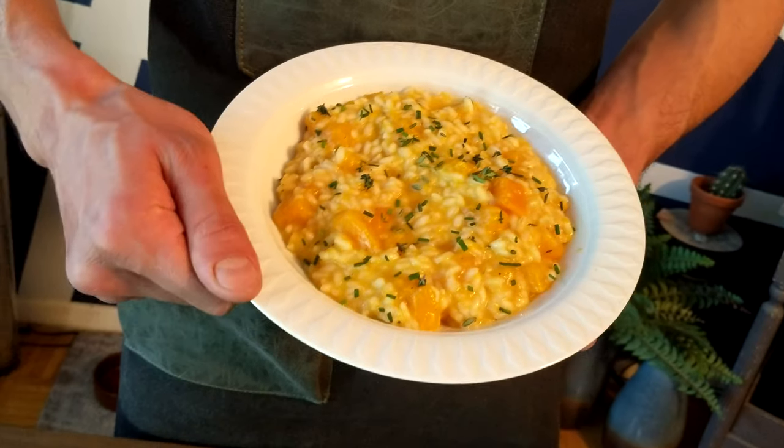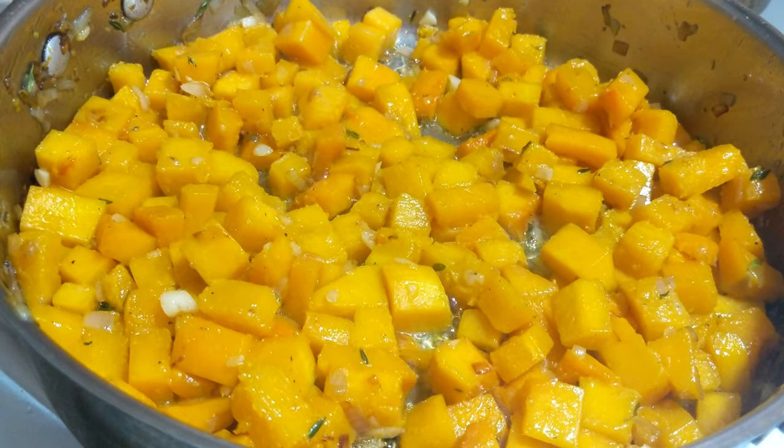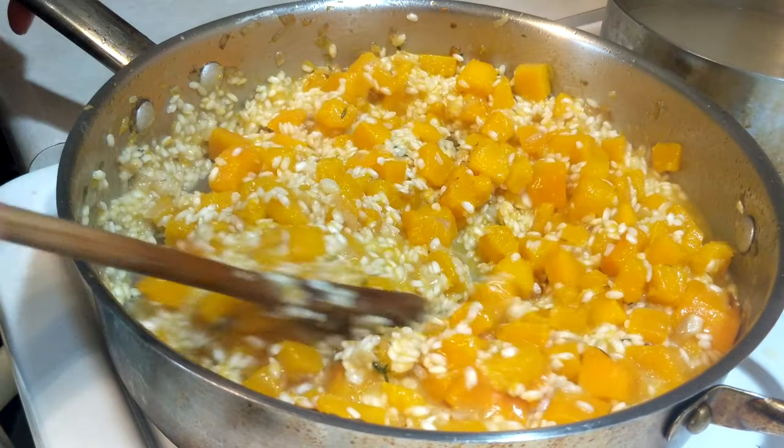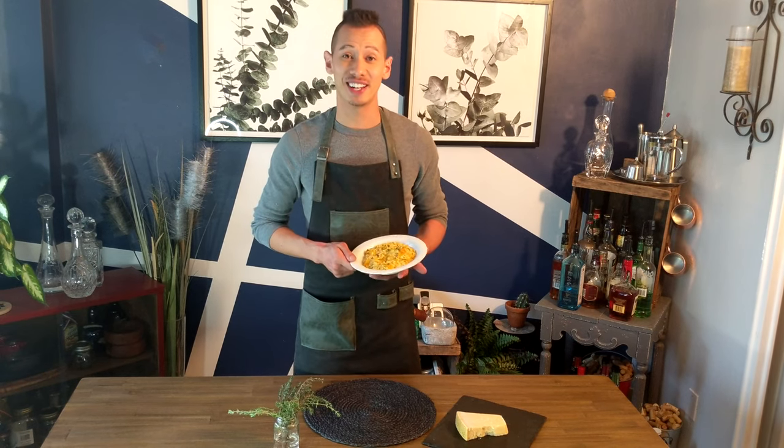Today I'm going to be making for you a butternut squash risotto. It's not too difficult to make, so don't worry. It should take about 40 to 45 minutes and feeds about two to four people. All the ingredients are listed below, so let's get to it.